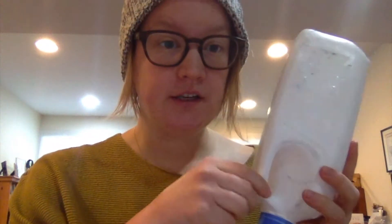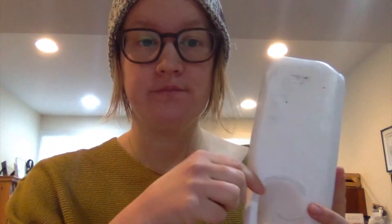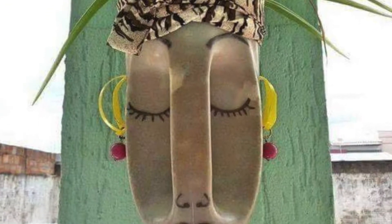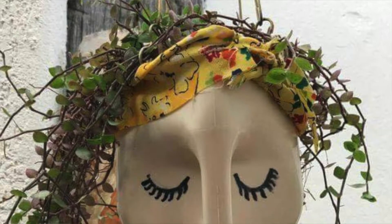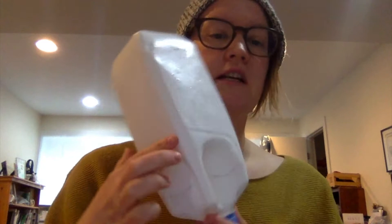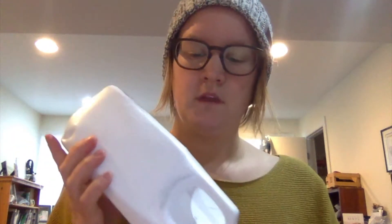This handle here is gonna be key to making our planter. Here are some pictures of stuff I've seen online. One thing I was thinking about is how tall I want it to be — I probably don't need this tall of a head. We can try to cut it off here.